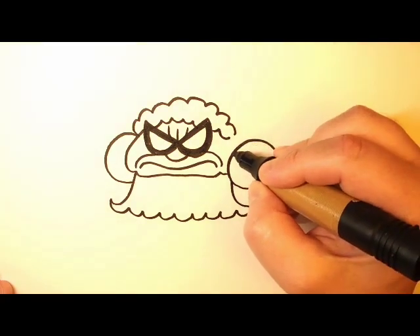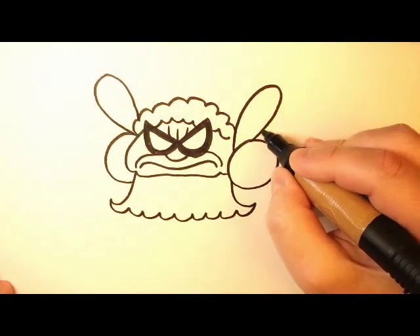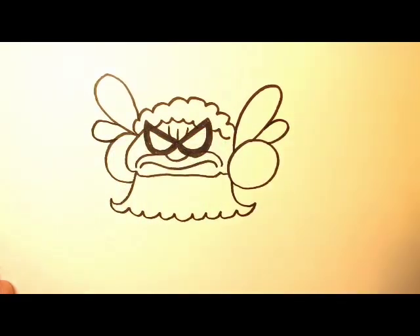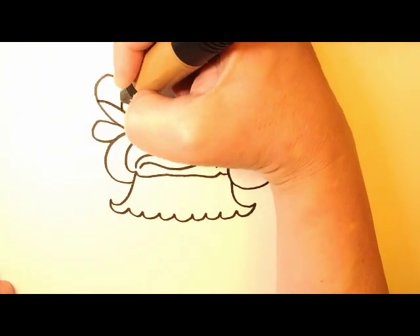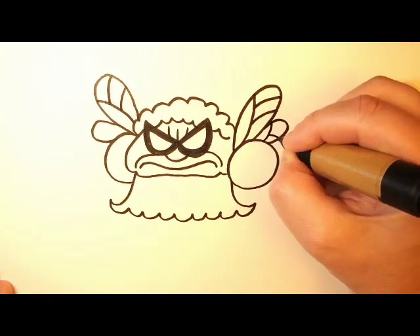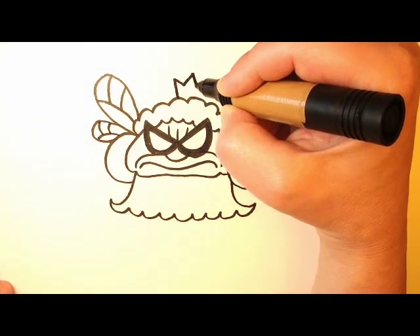Now over here, we're going to draw some wings and they're just basically teardrop shapes. So you draw one big one, and then over here a big one and a little one and another little one. Now you could draw little ridges in the wings just like this — it's basically just one large curved line and two small lines. And on top of her head, we'll make a little crown.